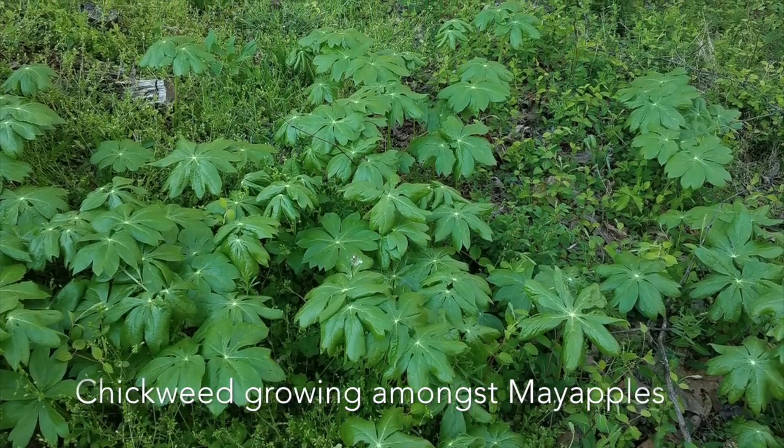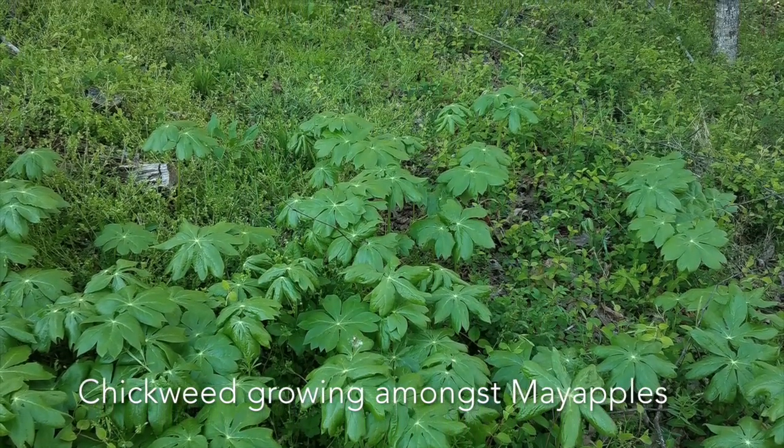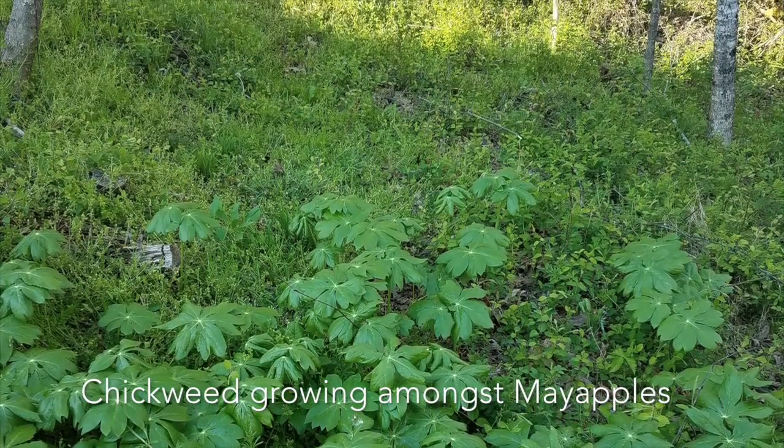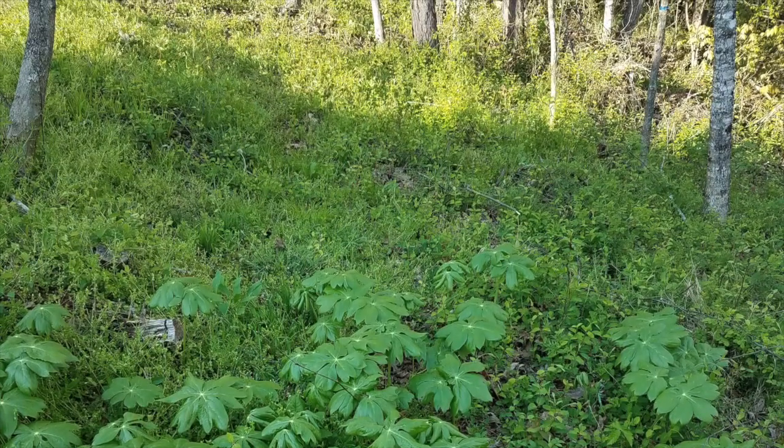Chickweed tastes very much like corn silk and it can overpower a salad if you're not ready for that taste. But it contains vitamin A, D, B complex, C, rutin which is a bioflavonoid, calcium, potassium, phosphorus, zinc, manganese, sodium, copper, iron, and silica. So lots of vitamins.